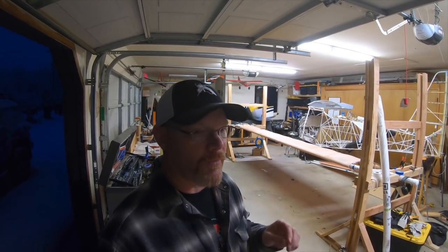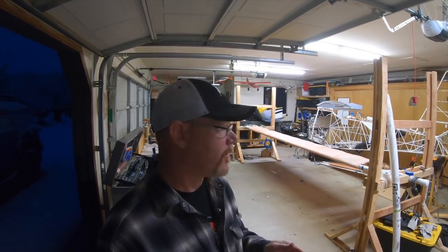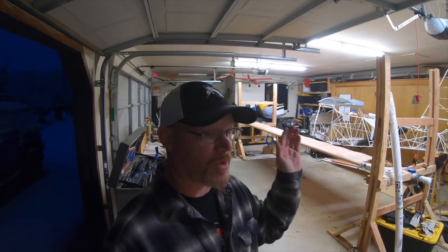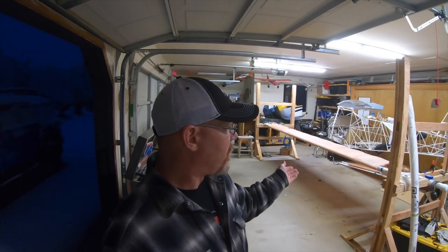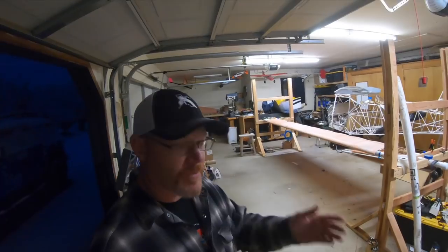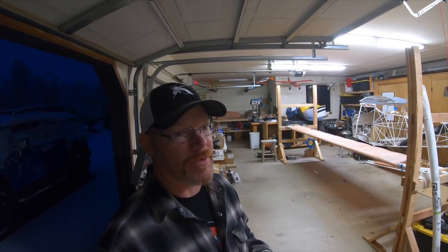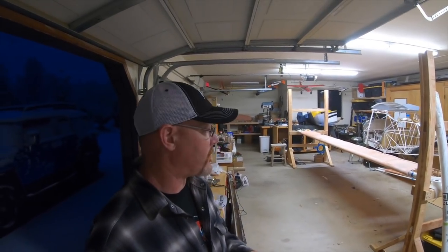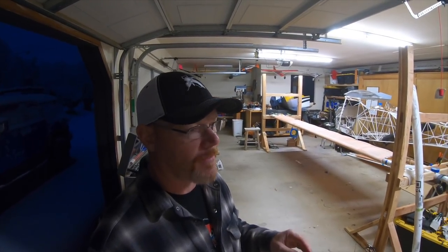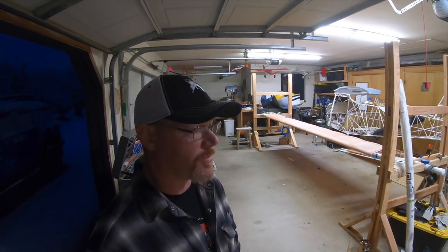I think Oratex might be something I would try next time, for the biggest reason that you'd be flying sooner. It would cut off so much of the time. Like when this is done tomorrow, it would be done — taped, done, finished with Oratex. Color and everything. With poly fiber, now I've got to build a paint booth and I've got days of painting to do just on that wing. There's going to be another six coats, maybe more, that have to be sprayed on. So Oratex is very attractive for that reason. The price, obviously, is a lot higher — but if you were to get a nice gloss quality paint job on this fabric, you're looking at pretty much the same price and a whole lot more time.